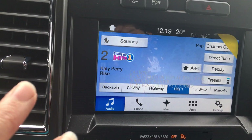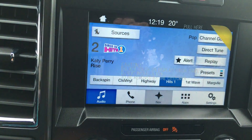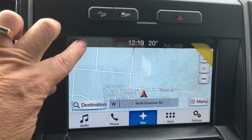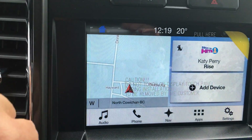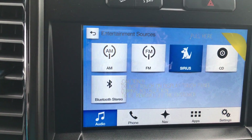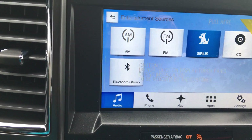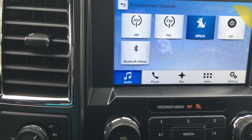We're seeing our media control here that also has our navigation screen. We can go back home and look at our sources — AM, FM, Sirius radio, CD, Bluetooth, and AV connections. We also have hands-free dialing and Sync 3 capability.